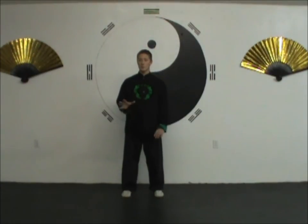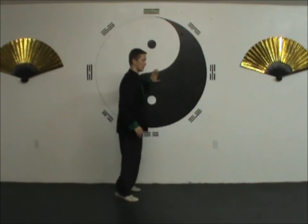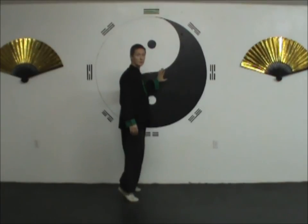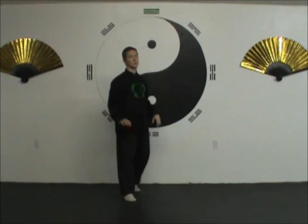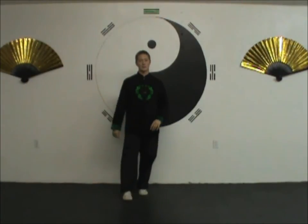Something else you might want to do if your balance is a little off is maybe do it next to a wall where you can put your hand on the wall as you come up and come down, or keep it close to a wall, counter, or chair — whatever you can put your hand on for balance. That's a good thing to do as you're getting used to this one and as your feet and ankles are getting stronger and more able to control this move. Have fun with this one. Thanks for watching.